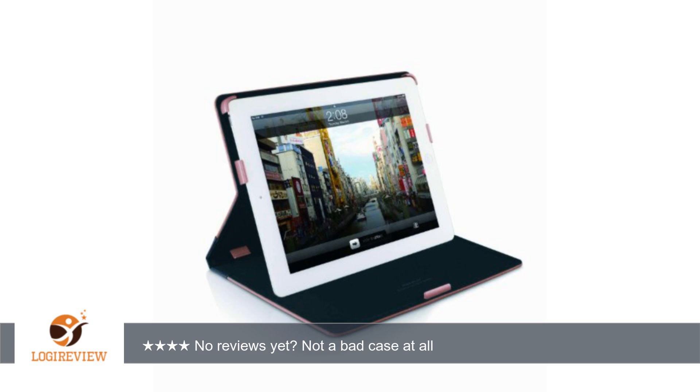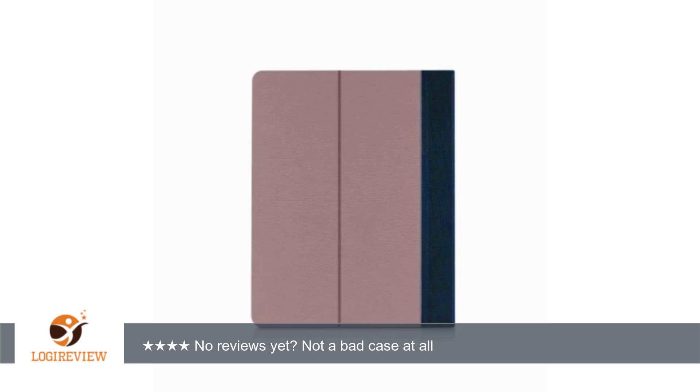Using the iPad in book mode is okay. It has the same problem as most covers in that the front and back cover aren't flush when you wrap it around, and there's a clip that hangs on the right. I've gotten used to it and it's actually better than some of the other covers I've tried. I've given up on finding the perfect cover for book-style use.